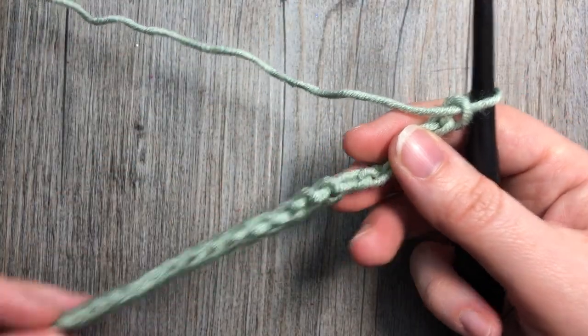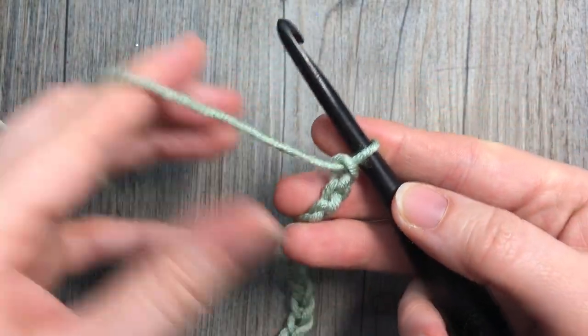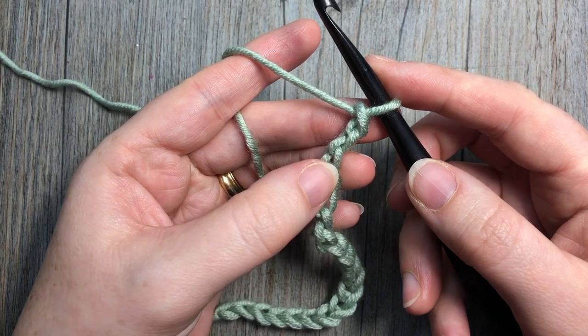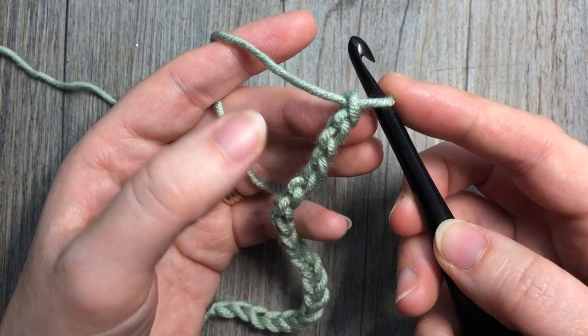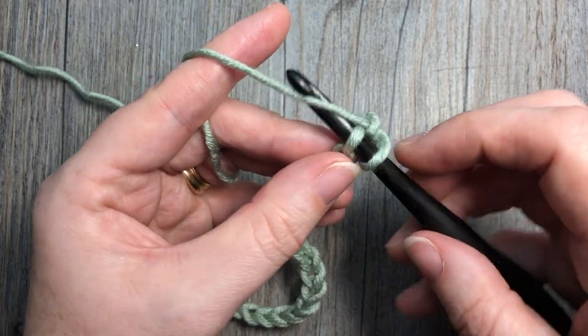We're going to start the first row of this pattern and the wonderful thing about this is that it is a one-row repeat. So we're going to start the first row of our pattern by working a single crochet stitch into the second chain from our hook — so skip one, into that second chain work one single crochet stitch.